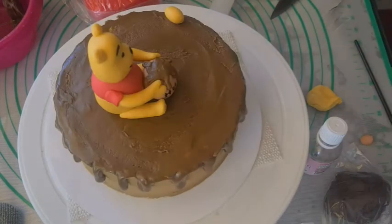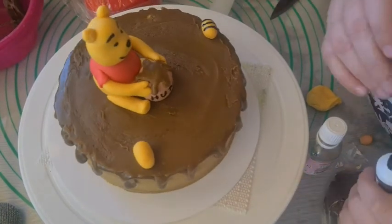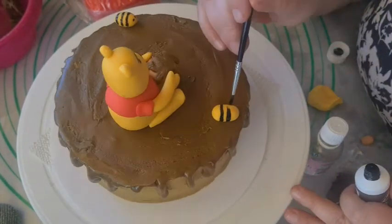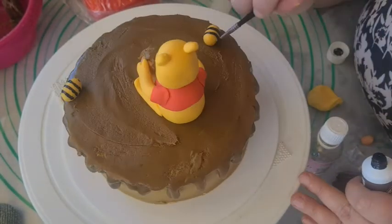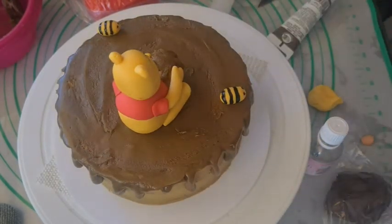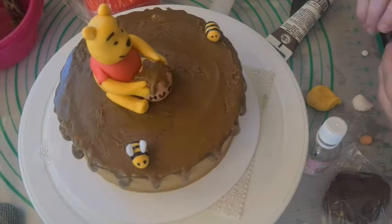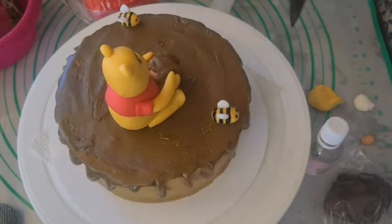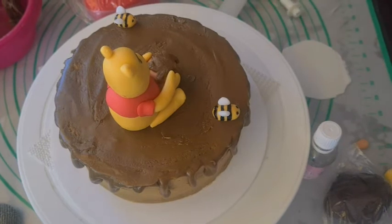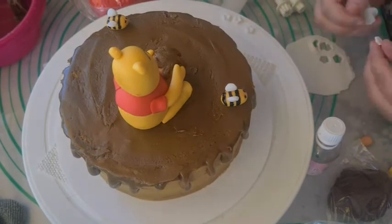Then I made two ovals to be bees. I painted on the stripes and eyes and pressed two white wings on the bees. Then I cut out a bunch of small flowers for the side of the cake. I made them in white, red, and yellow — the same colors already on the cake.